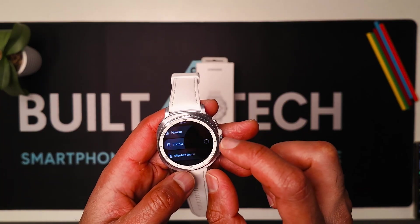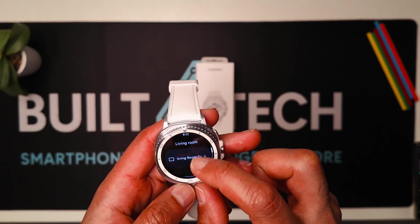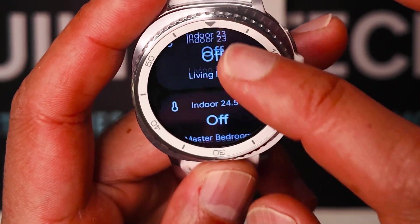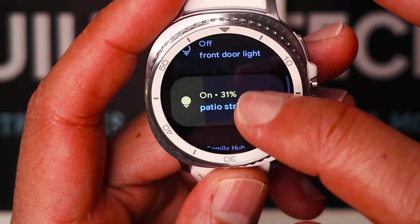Here, for example, we can see the living room. I can turn on the TV, turn off the lights, turn on the washer and dryers, turn them off, control my indoor heating. My thermostats are all in here. Really cool to have.